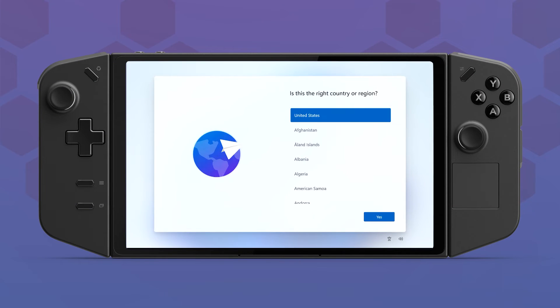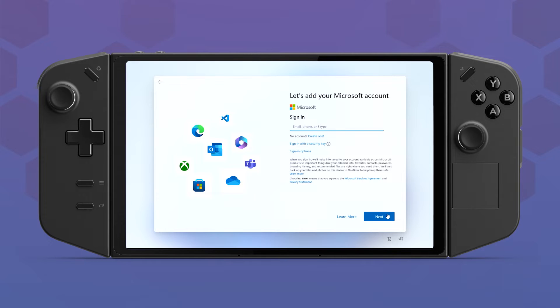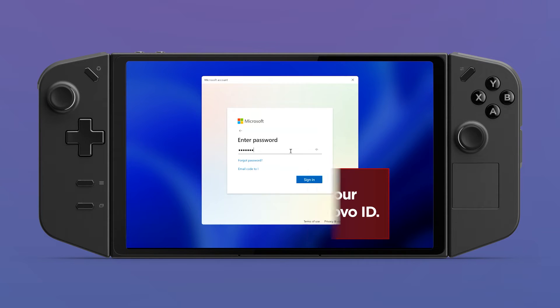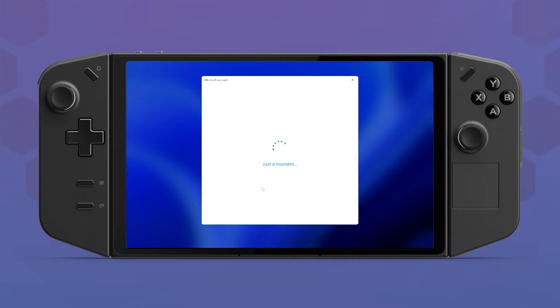Turn on your Legion Go and start the Windows out-of-box experience. This process is the same as setting up Windows 11 on any other Lenovo PC. You will be prompted to create a Microsoft account if you do not already have one, and you will be given the option to connect your device to your Lenovo ID. Once Windows 11 setup is finished, log in using the password or PIN you just created.